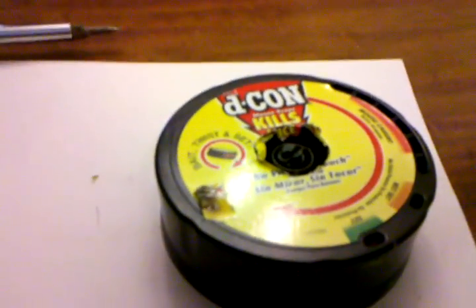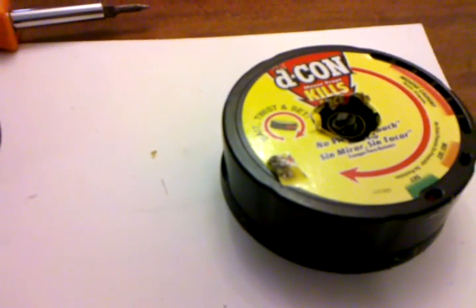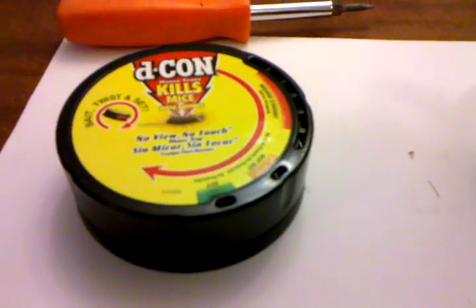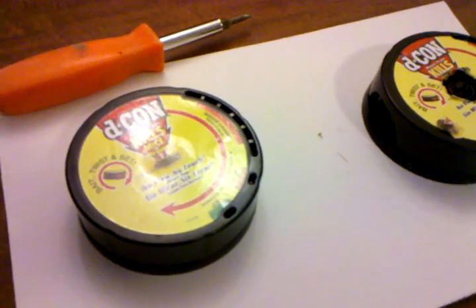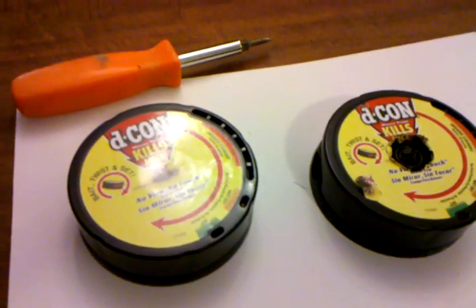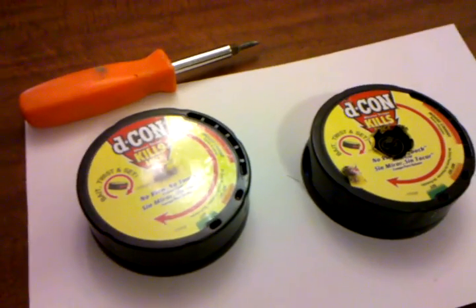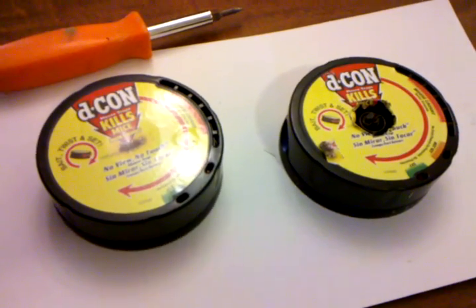Basically you just twist it until it locks into the set position and the spring tension holds it together. For nine dollars, with a little ingenuity and time you can reuse these. So now I have my interior mousetraps for inside and the other ones outside. When you see these for eight or nine dollars and you do catch mice, you can definitely reuse them. I've caught two with that one already and they're going to be rebaited and put back out today. Quick little tip — thanks.